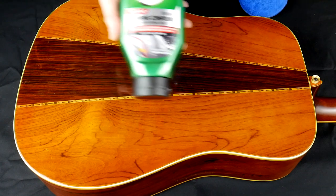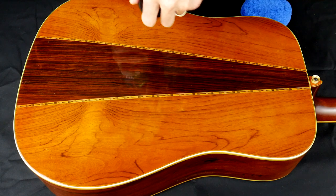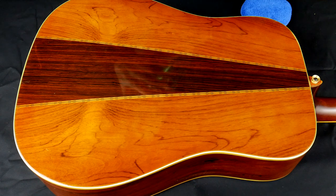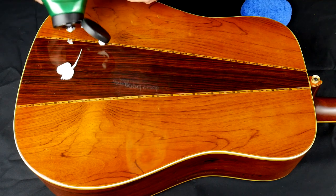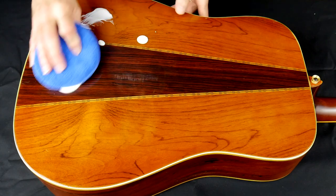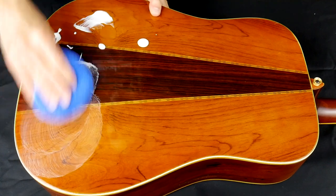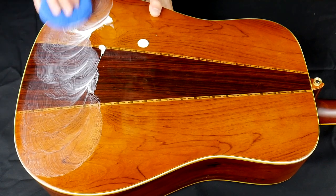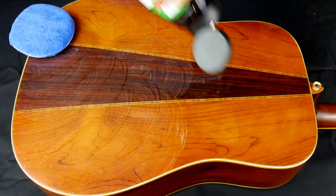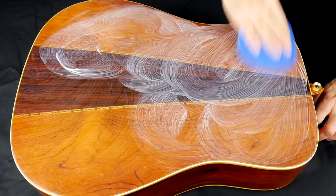I'll start with the heaviest grit — the rubbing compound — and I'm going to try the microfiber pad first. I started with just a few drops of the rubbing compound, not sure how much it was going to spread. At first I was using relatively light circular motions but quickly realized that it was going to take some elbow grease. Turns out it was a bit dry and I did need a few more drops of the polishing compound to finish the back.